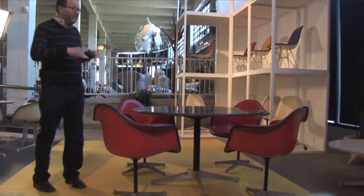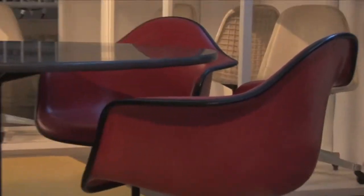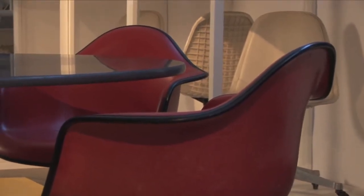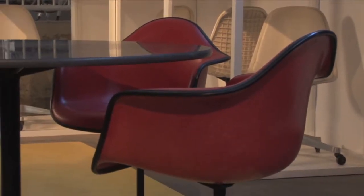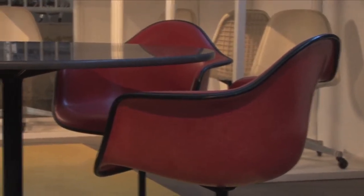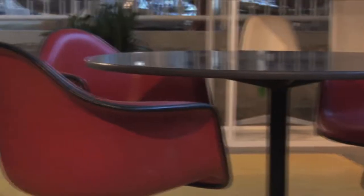It took me about six months of looking at this set to decide that I wanted it. On the day that I decided I wanted it, I went into the antique gallery and I saw only two chairs with the blacktop table. I said 'where are the others?' and the dealer said 'well, I sold them.'